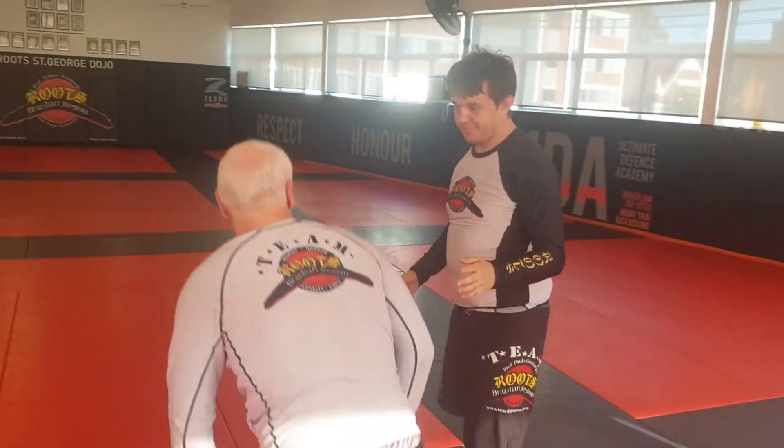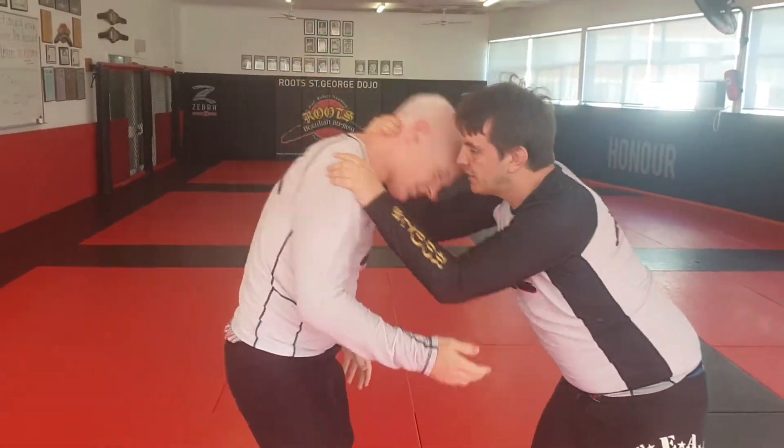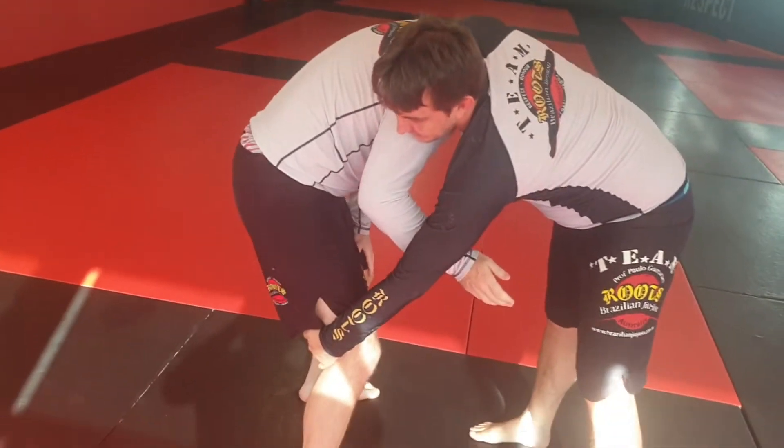Hi guys, so the technique for today is a guillotine sumi gaeshi. So as we snap down, we get our guillotine. A hand comes on the outside of the leg,